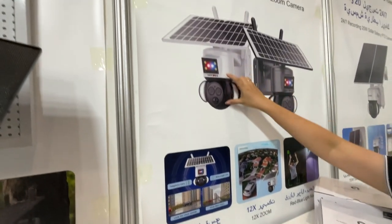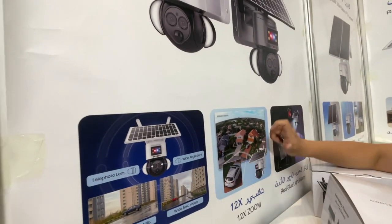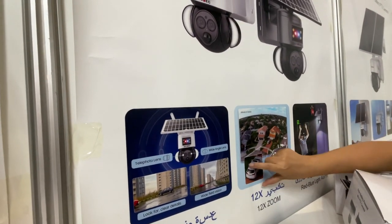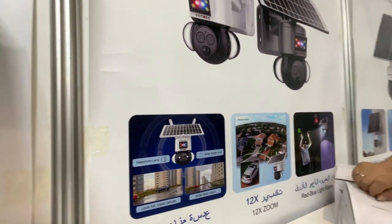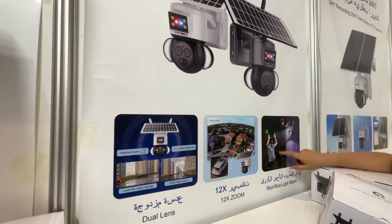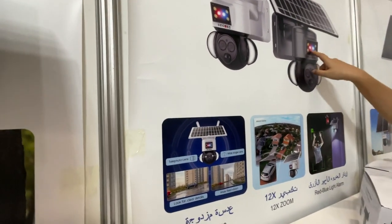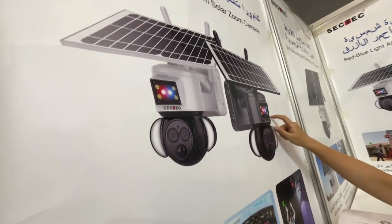This is another model. For some important places, you can get a full view of that important area. It also features human detection.